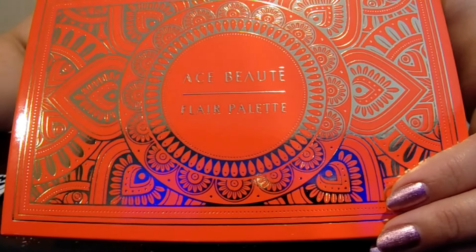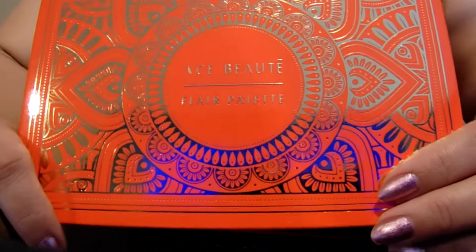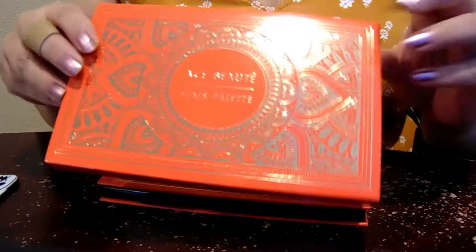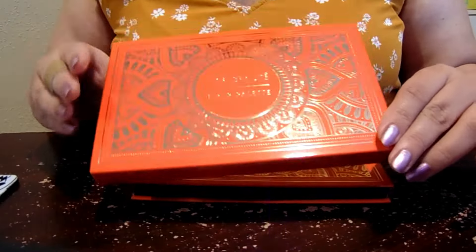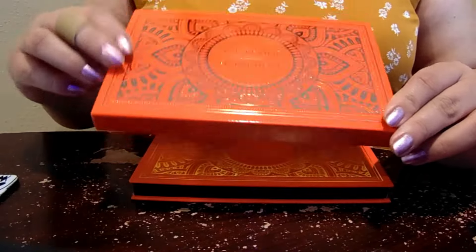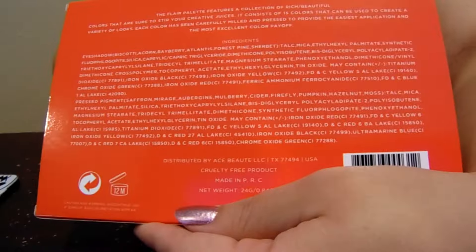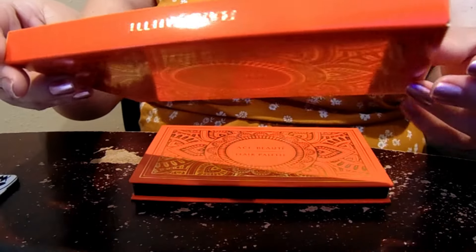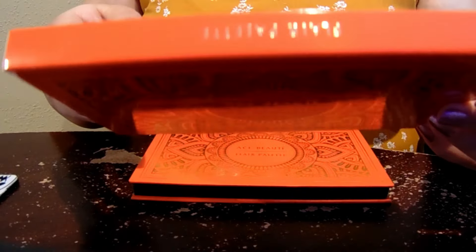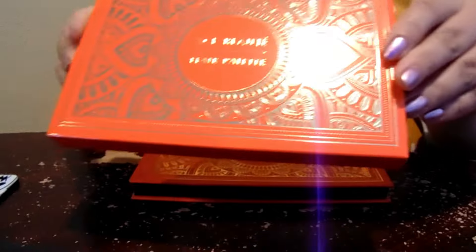Hello! Today we have the Flare palette by Ace Beauté. This usually goes for about $39, but I was able to get it on the Black Friday sales that just happened recently. This is a palette I've been eyeing for a while. I love the outside design — it's very pretty, all nice and orange. You have all that back information on the back there, and this is a cruelty-free product. It looks like it's from Texas. It's such a pretty design.